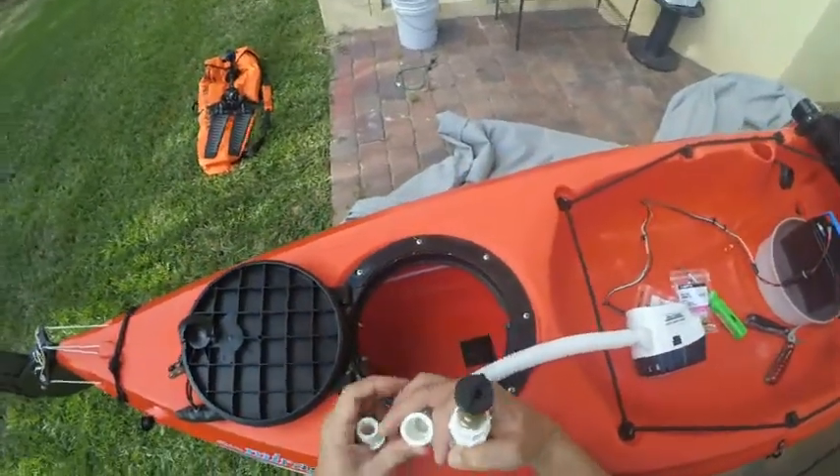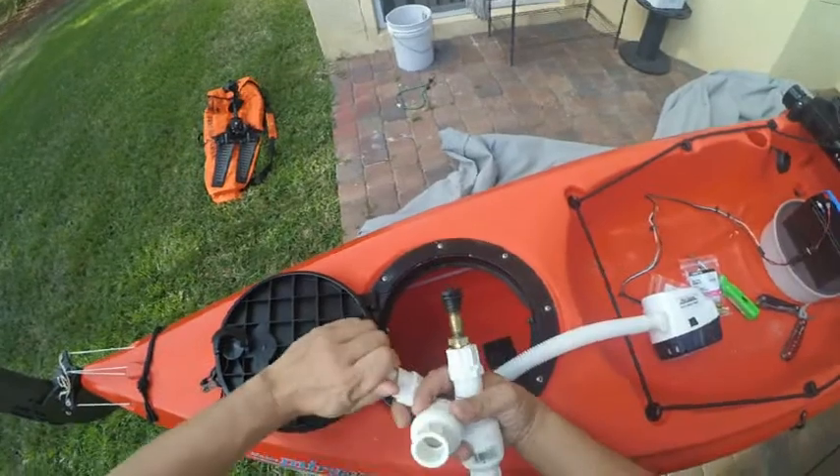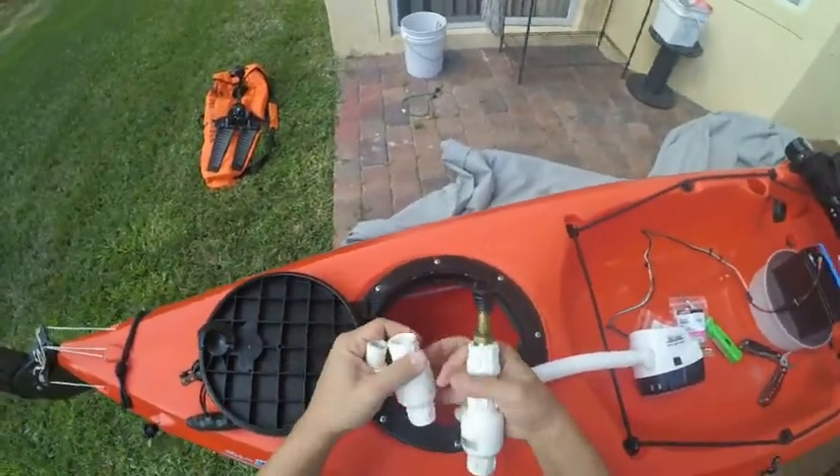As you can see here — that's where the water's not going back in. I already did this one; this one's already complete.